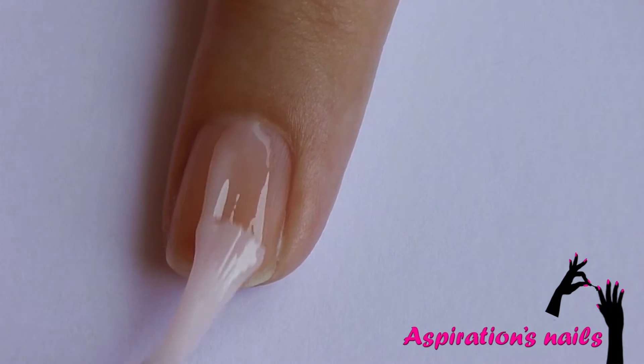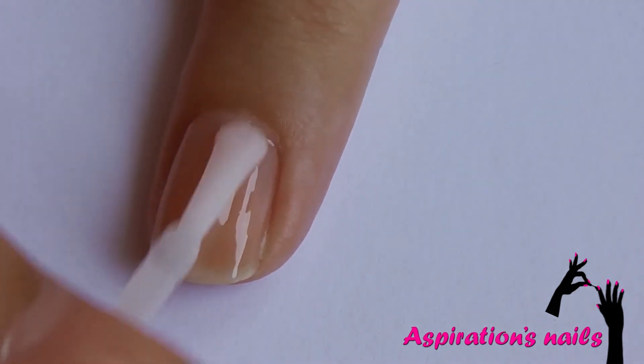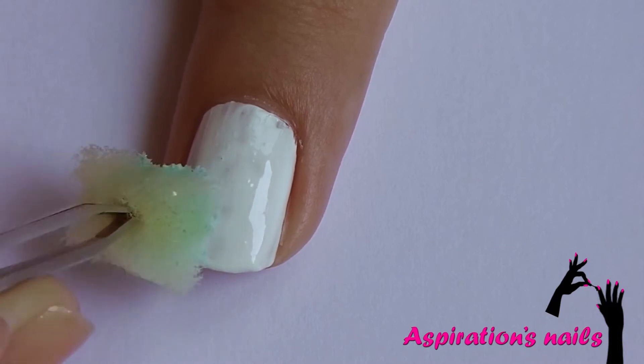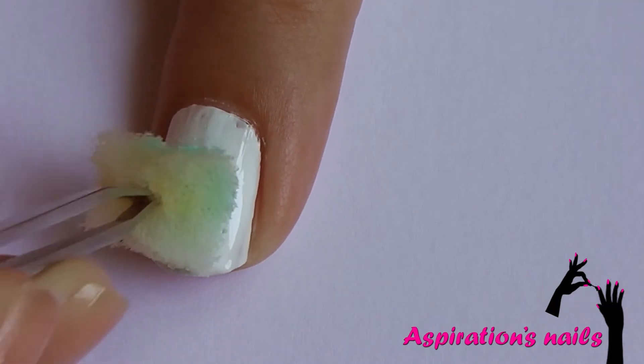Start off by applying base coat to protect your natural nails. Paint all of your nails with one coat of white polish to help the pastel color stand out, and randomly apply light blue with a sponge.